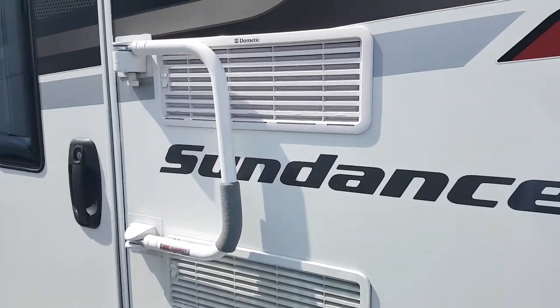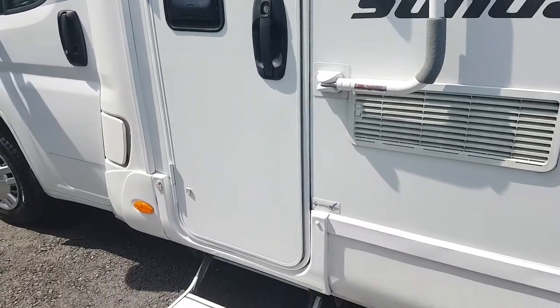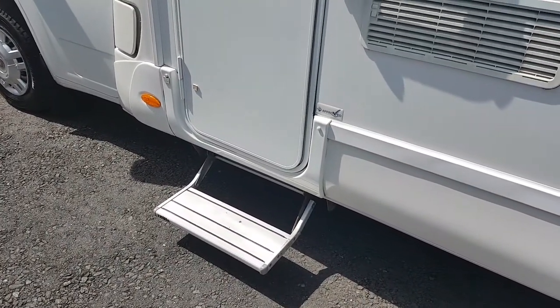It's got a grab handle there on the door which you can use for security or to help yourself get in. And it's got the electric step. So we'll step inside here now and let you see the inside.